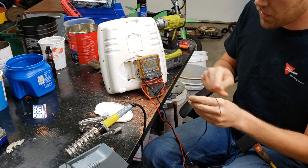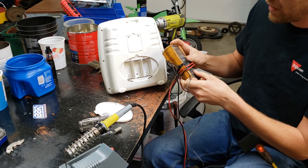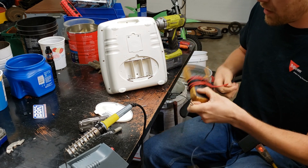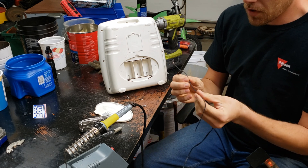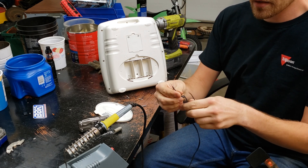Once you figure out which one is your positive and which one is your negative, you need to go ahead and mark it in some way. You can use a piece of electrical tape or whatever. Sometimes the wires themselves are marked. This one's not, so I just tied a knot on the negative.